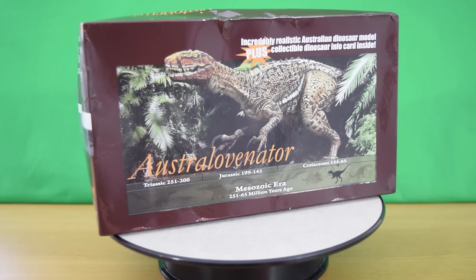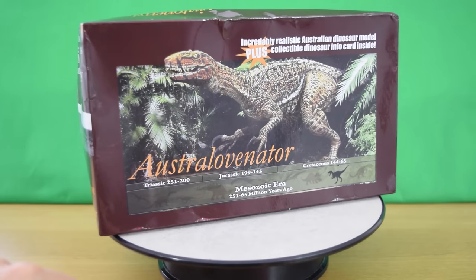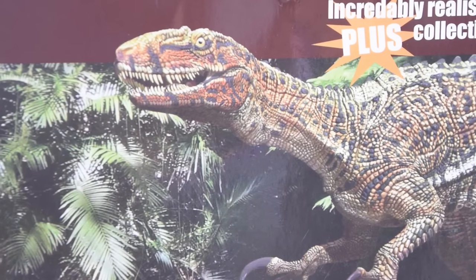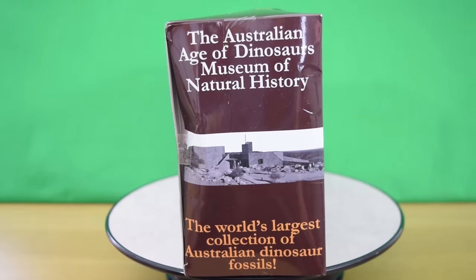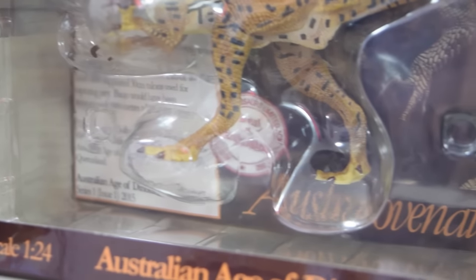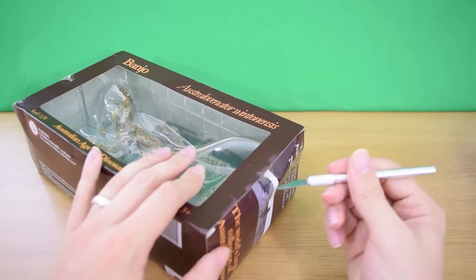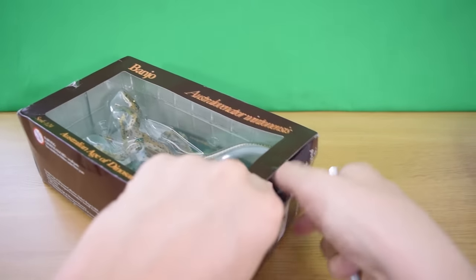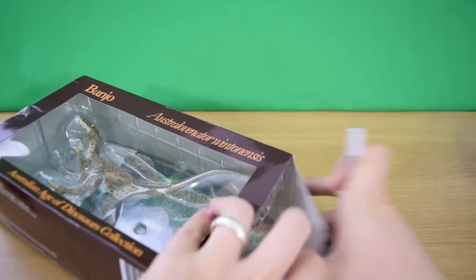On first impressions it actually looks kind of like Papo or Collecta quality — it's really, really good. We've got a lovely illustration of the Australovenator on the back, as well as a little diagram telling you the age it lived in, which is the Cretaceous period. On the side you can see the Australian Age of Dinosaurs Museum branding, and at the back there's an information card — a bit of a retro throwback, maybe inspired by the Jurassic Park figures.